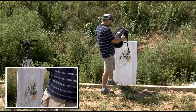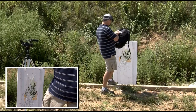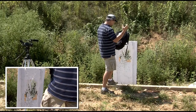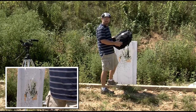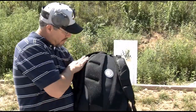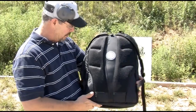From what I can tell, it doesn't appear to be any through-and-through penetration. Looking at the materials — now when you shoot material like this, sometimes it has a tendency to close up, but I don't see anything like that. It doesn't appear to be any through-and-through penetration on here.